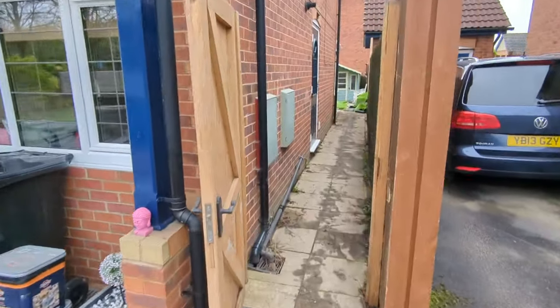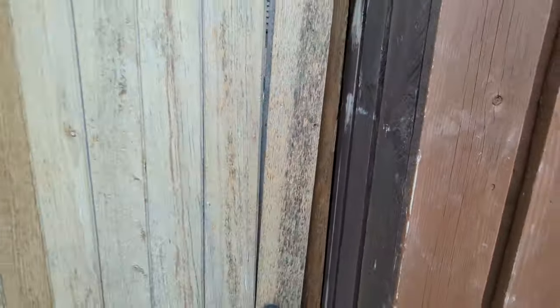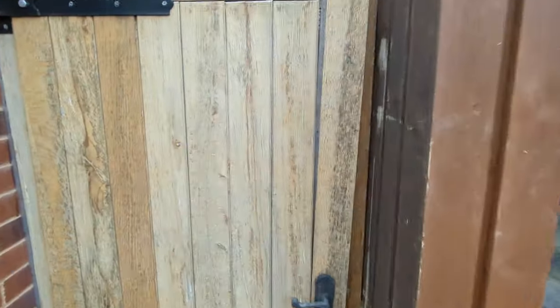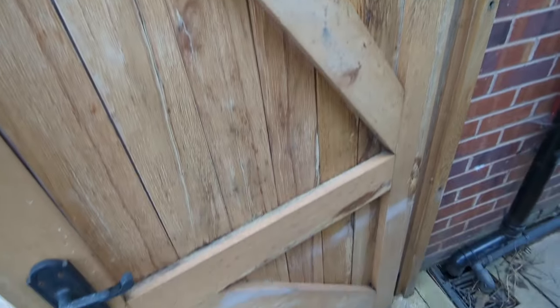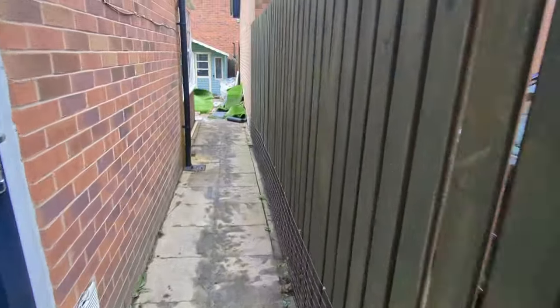We've got two pedestrian gates either side of the house. We are replacing these internal doors — Jynos will love that. Solid oak. Obviously it doesn't go outside if it's not treated, it falls apart. Yeah, they're nice doors. Obviously I've got it out of a barn or something — farmhouse.